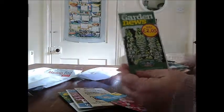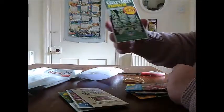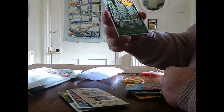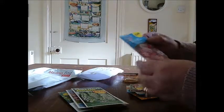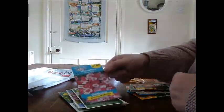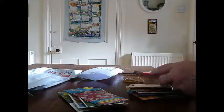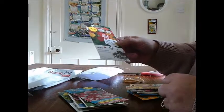Foxgloves. Lobelia Abba. Dianthus Baby Doll — I don't think I've ever tried growing these, so that'll be good. Poppy Island — I have got some more poppies at home already. Ballerina mix, in my flower area.